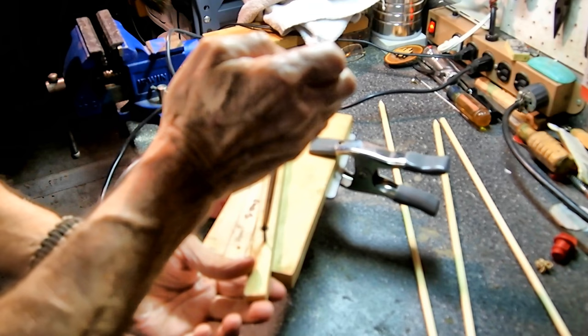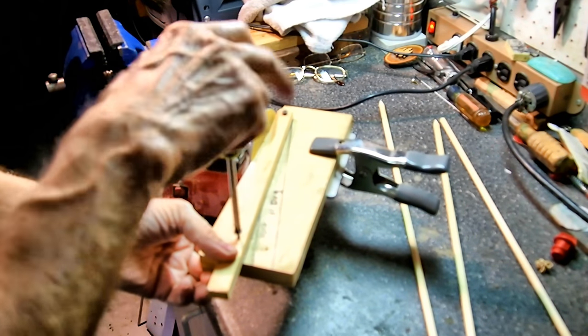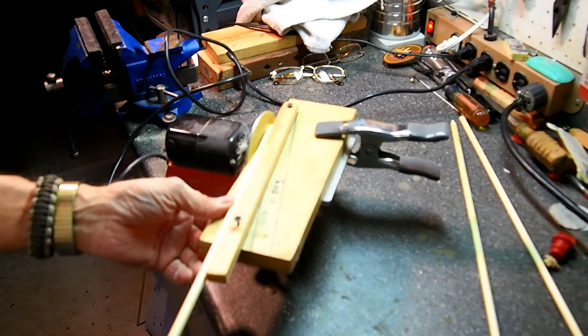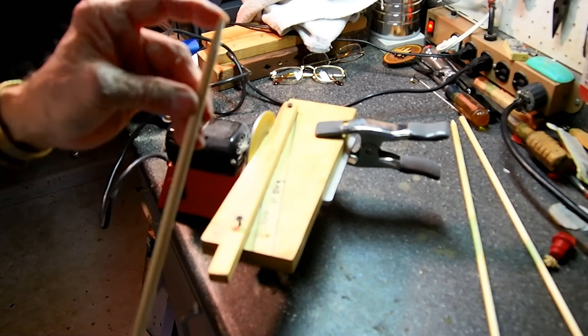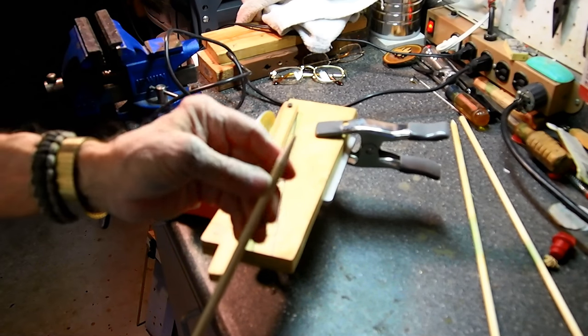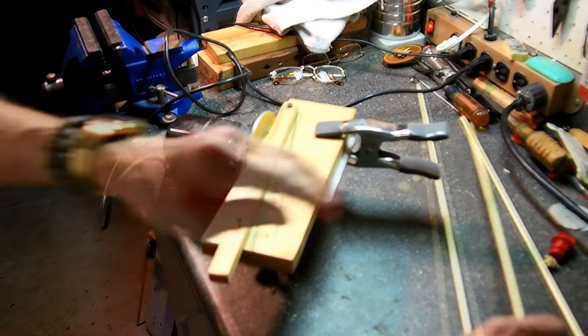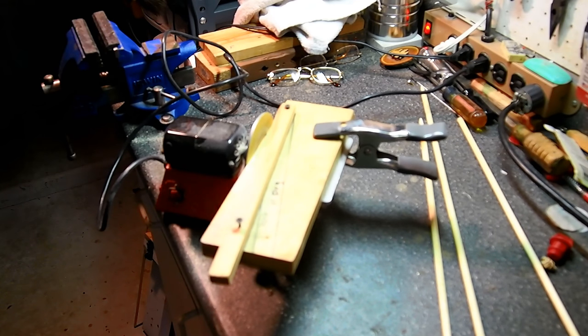Take the screw out, move it to the point taper and do the point end. Leave just a little bit of a flat spot on the end and you're just fine. That's the nock tapered and that's the point tapered. I have a separate video on this taper jig — it's easy to do. It's just a board with a sliding gauge back and forth for the nock and point tapered.